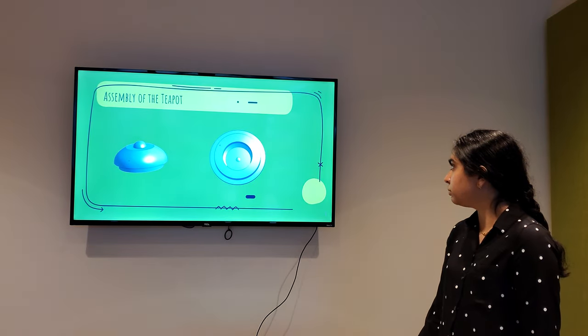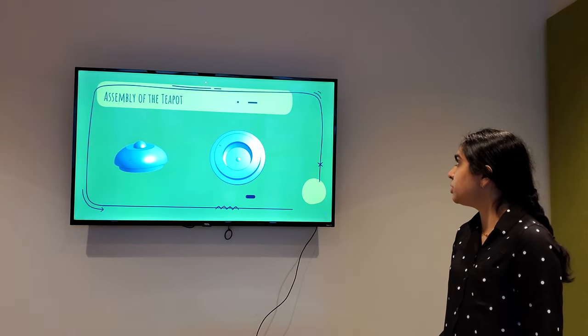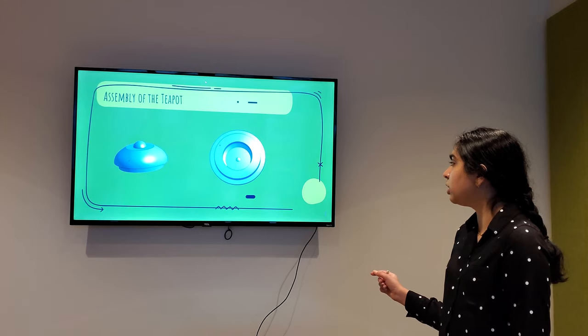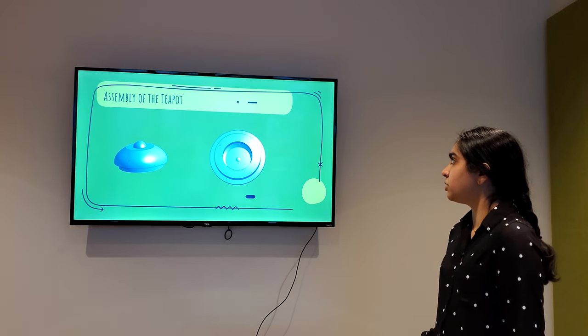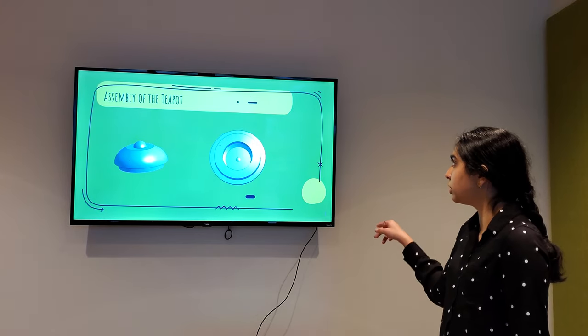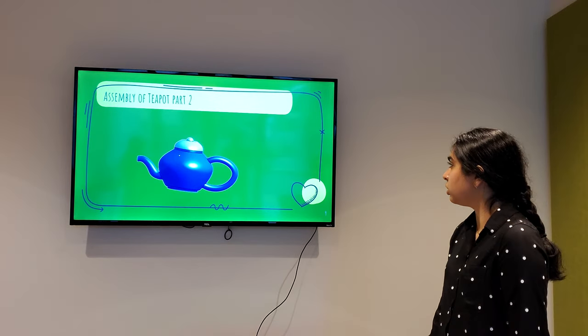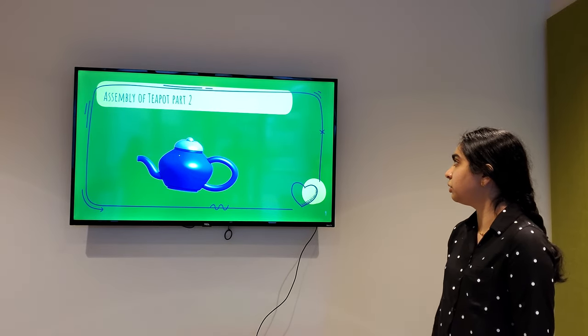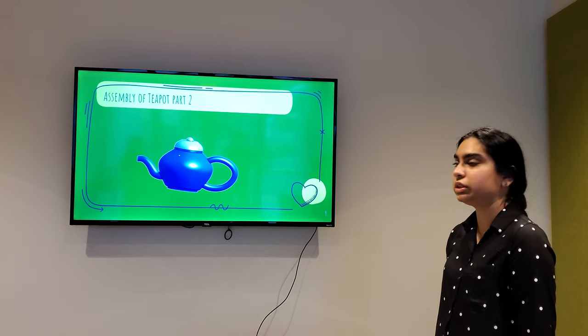Here's the assembly of the teapot. To piece the cover and the teapot itself, I used the balloon tool. And then we used the meeting tool to piece both the cover and the teapot together.